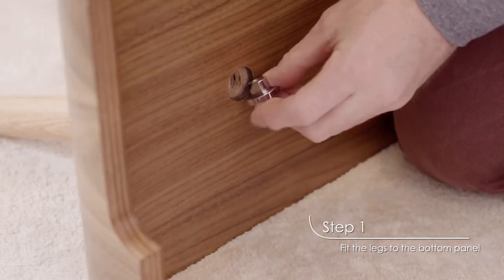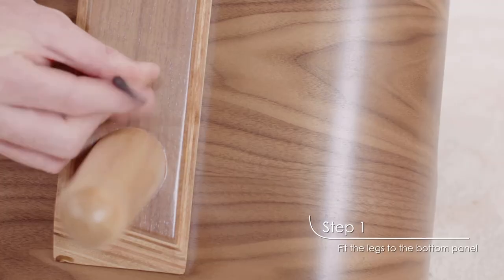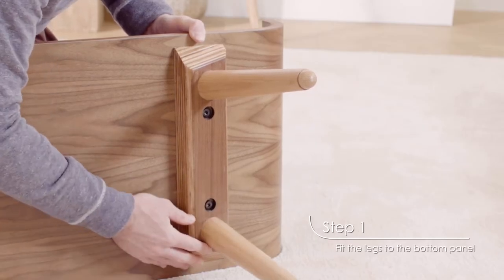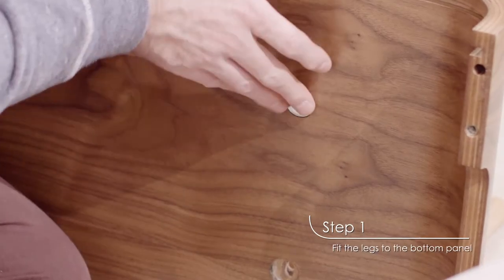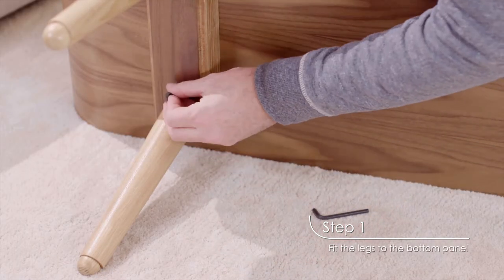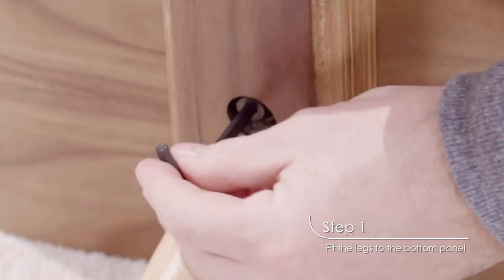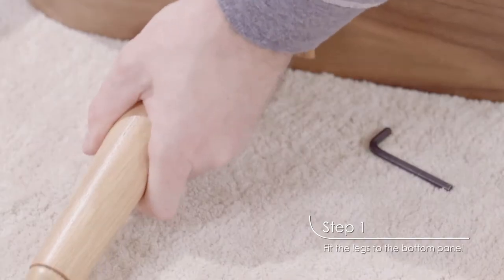Repeat the process for the second hole in the first legs, and then the two holes in the second pair of legs. Check that each set of legs is tightly secured.